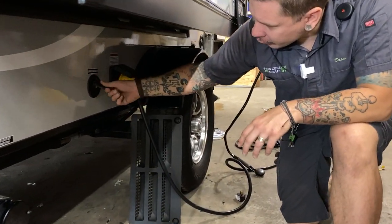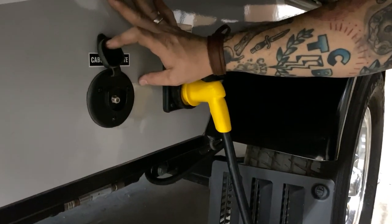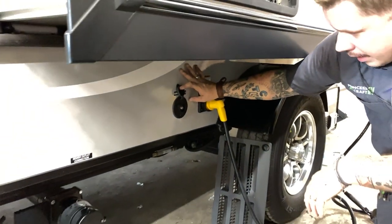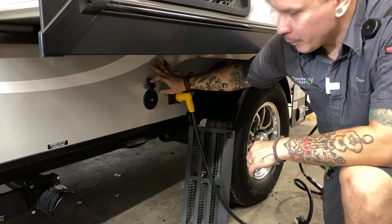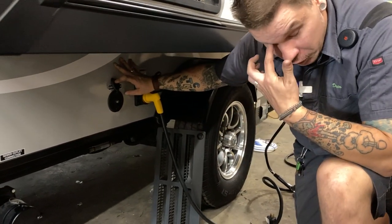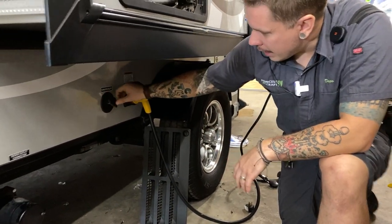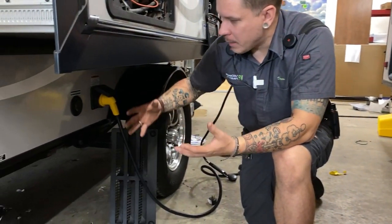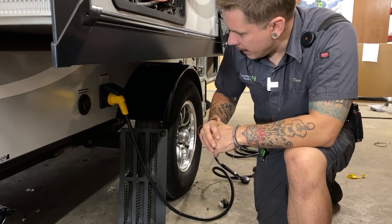A little further down we have your cable satellite inlet — a standard RG6 cable fitting. This is just a pass-through cable connection to the designated TV area of the camper. It runs through the wall and terminates at the television area, allowing you to feed either a park cable service or an aftermarket satellite package to the unit.